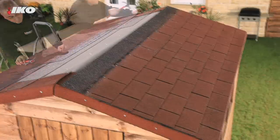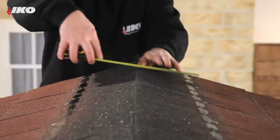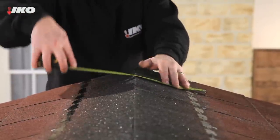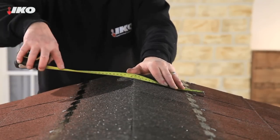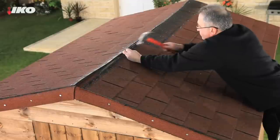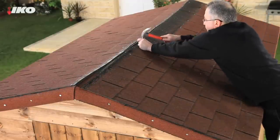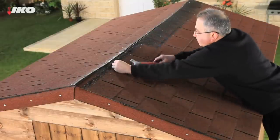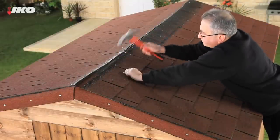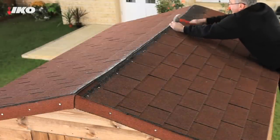Once you have worked your way up the slopes of your shed, you should be ready to apply the ridge detail. At this point, it's important to measure the distance between the final courses of shingles on either side of the roof in order to ensure that there will be sufficient overlap of the ridge detailing membrane. On the final course of shingles, make sure that no more than 143mm of tab will be exposed once the detailing ridge material has been applied.